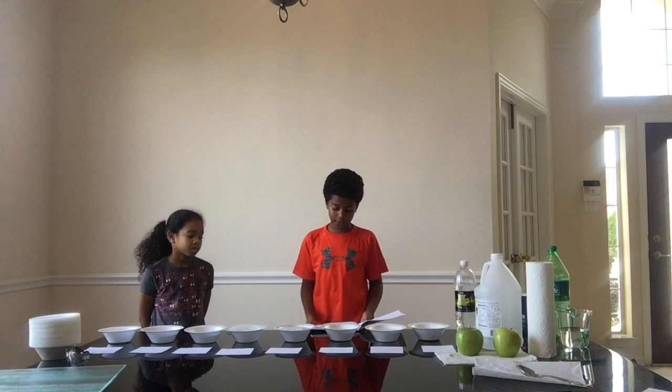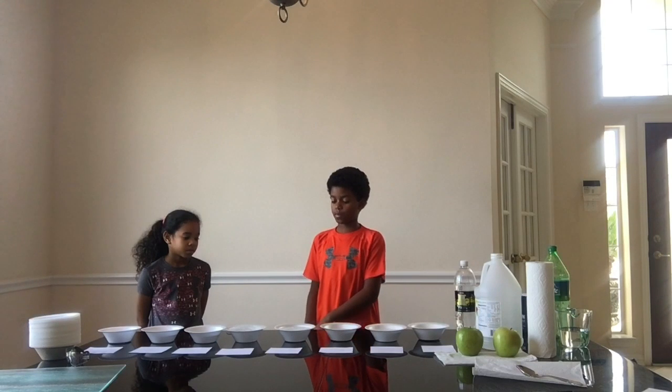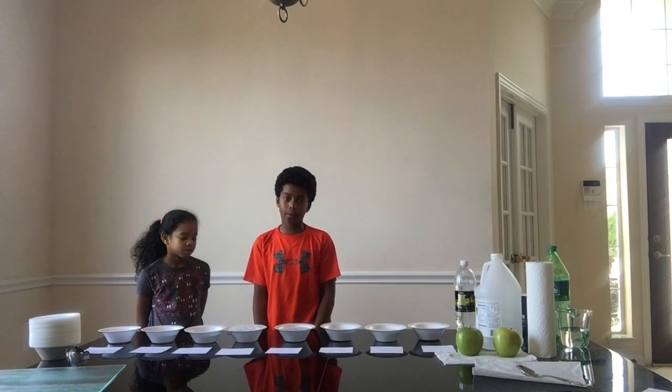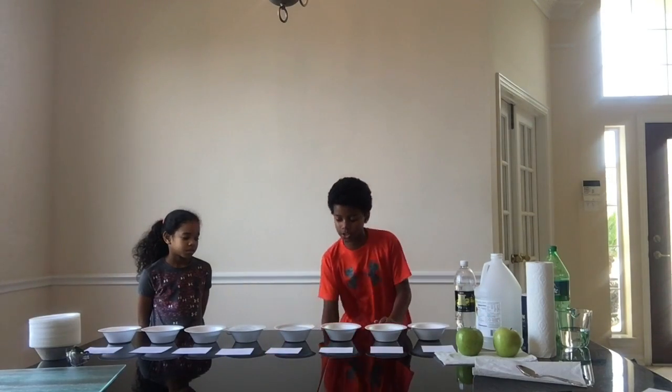What we will do is cut the apples into sixths, or in this case eighths, and we will submerge them in their solution for 10 minutes, and then take them out, set them on paper tiles, and we will record our data in different increments of time. My hypothesis is that the lemon lime soda, or the Sprite, will prevent the apple from oxidizing the best and keep them the freshest.